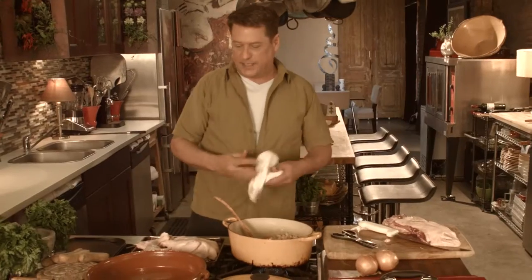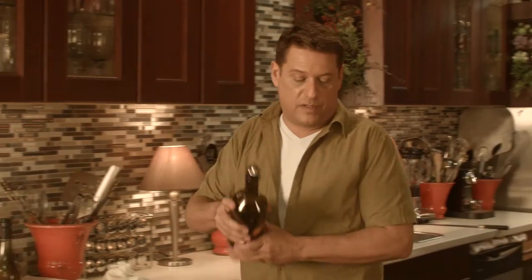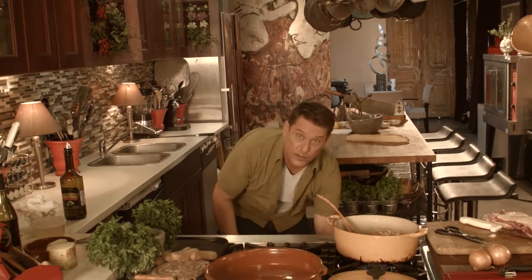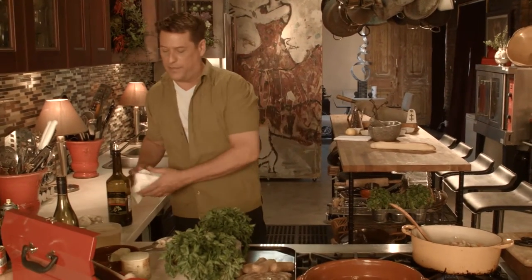If you've never seen a cassoulet pot, it's like a big dome with a lid on it, but I'm going to make it stovetop and then transfer it to a serving dish. I want to drizzle my duck, which is already patted dry, with a little bit of olive oil. I'm going to pop that in the oven to get it crispy while the rest of this cooks — about 400 degrees for about 10 to 15 minutes. You're just trying to render the fat off the top.